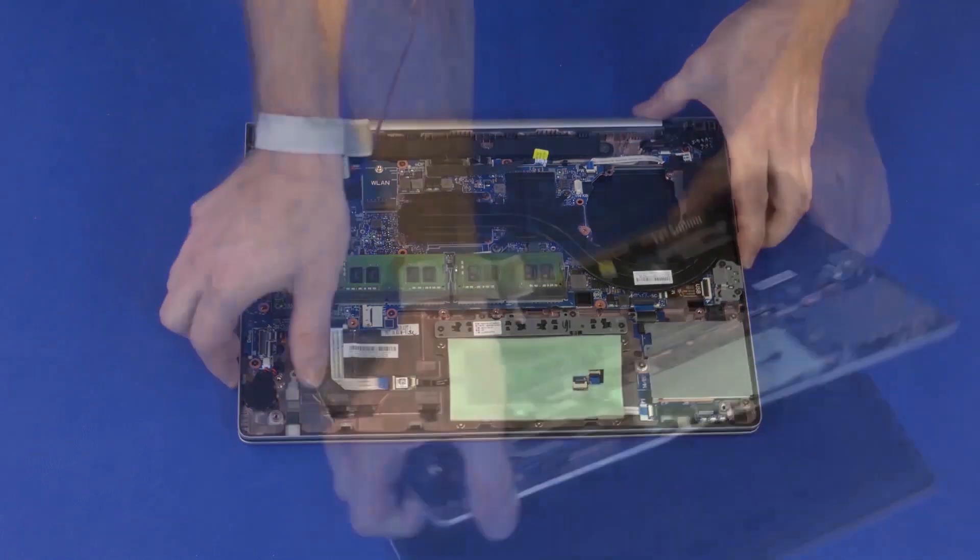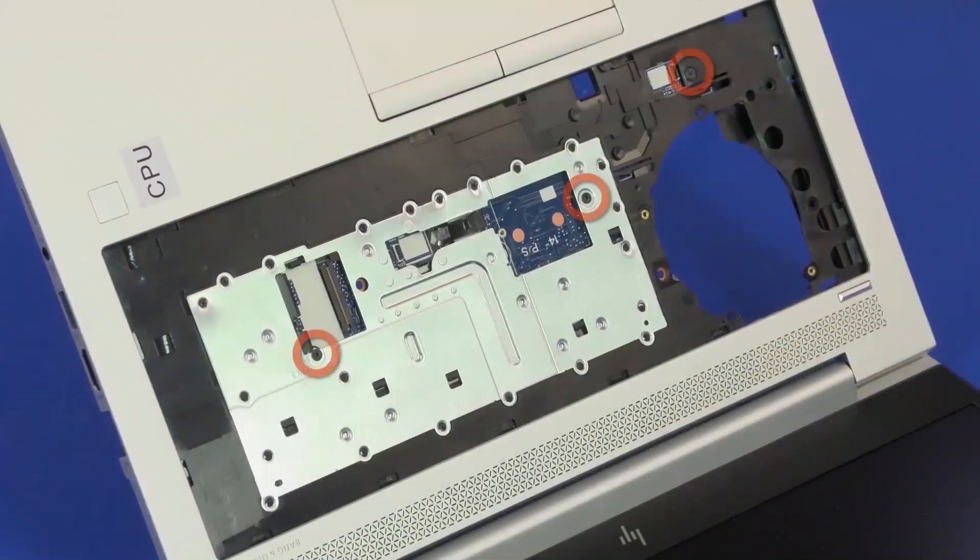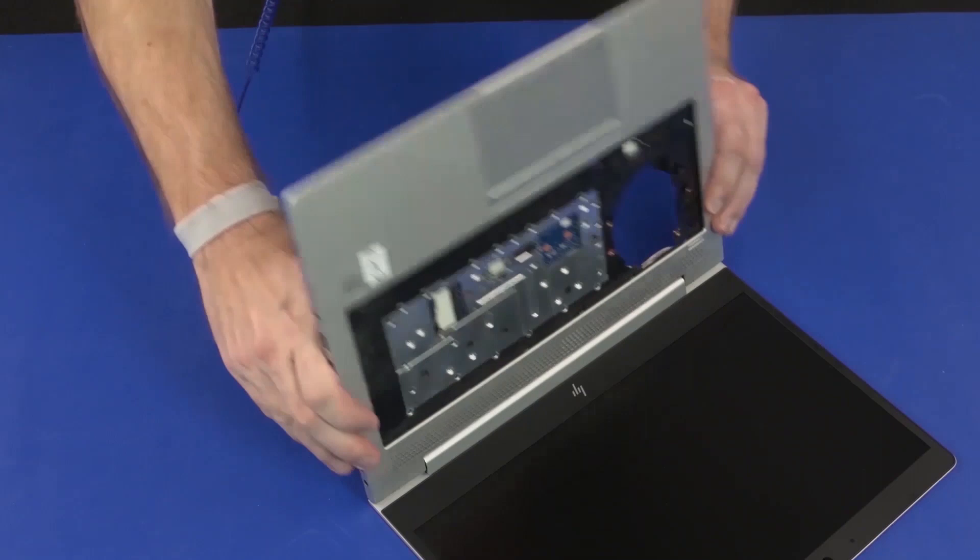Open the notebook. Remove the three 3-millimeter P1 Phillips-head screws in the keyboard bay that secure the system board to the top cover. Close the notebook.